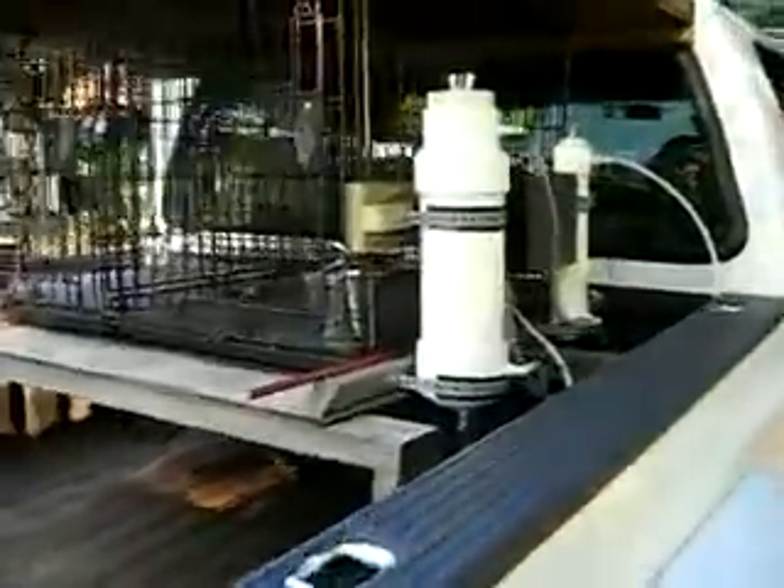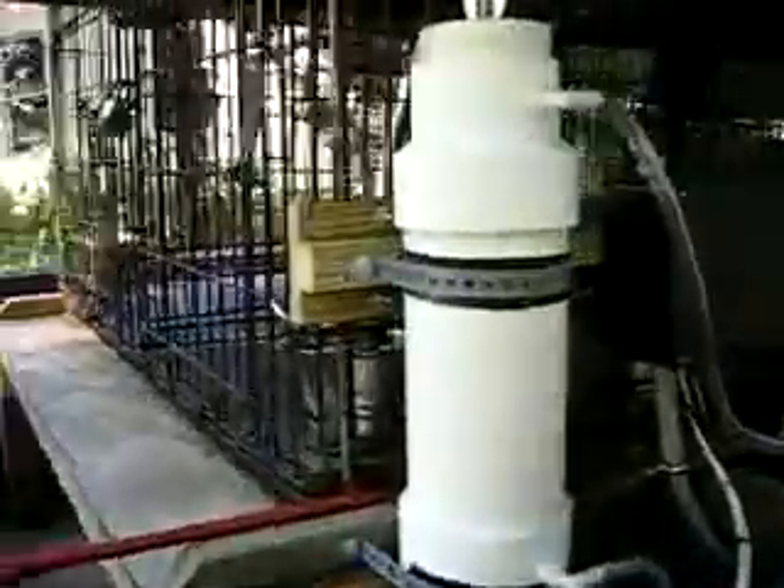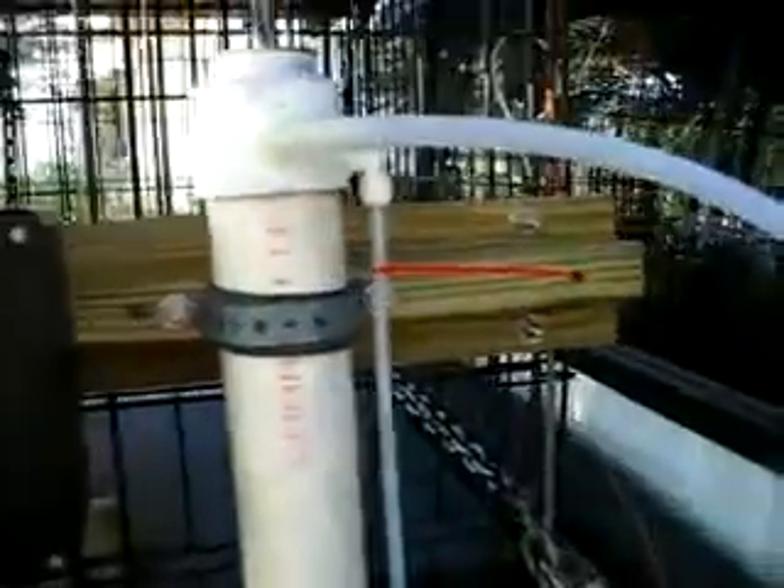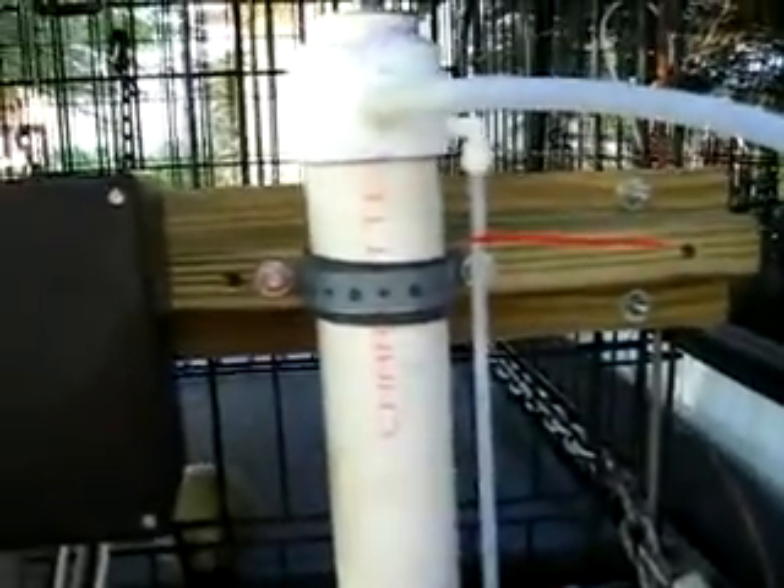I haul my dogs around with me. You can see I just clamped a couple of boards on there, fastened the bubbler, the electrolyte, the reservoir, and my relay box. Down in here you can see the 31-plate generator with the filter.